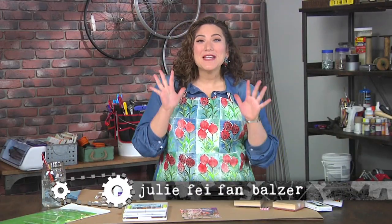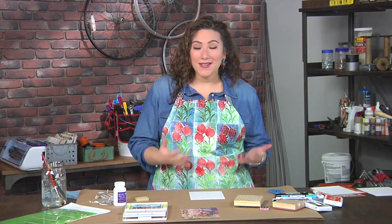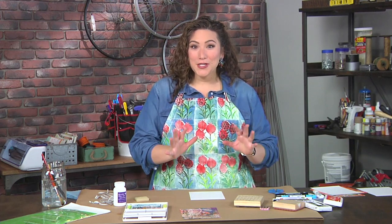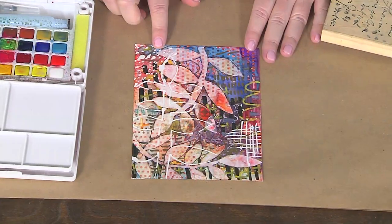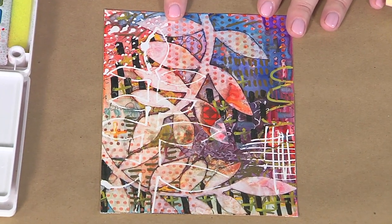Hey! I'm super excited to share with you a technique that uses lots and lots of layering. One of the problems I have as a crafter is that I tend to cover things up a lot, but Frisket is a great material that can save you from your desire to cover absolutely everything up. If you look at my finished sample here, you'll see there's lots of glorious white, not to mention these huge leaf shapes showing really clearly.